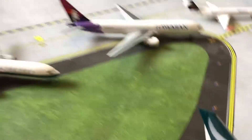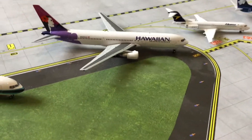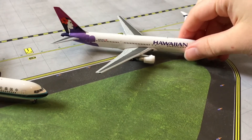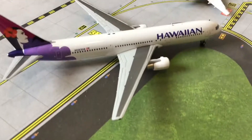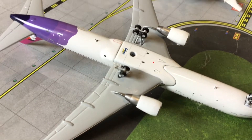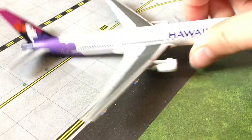Moving on to this one — I don't know exactly how it happened, but it didn't come like this. Something happened when I was transporting or moving it. Here we have the Hawaiian Airlines 777-300, and the problem is under here — there are no wheels there, which is a bit annoying. But that's all that's wrong with this model.